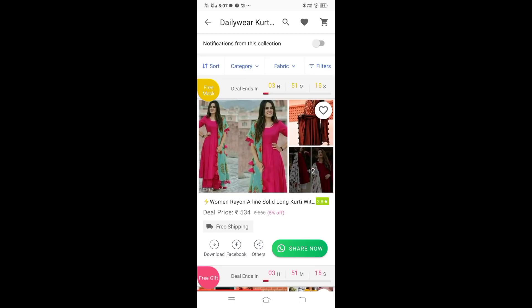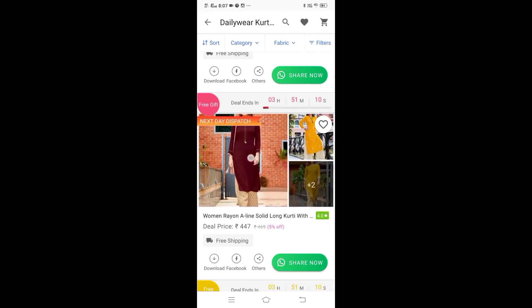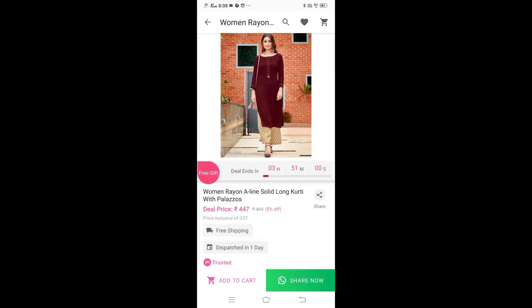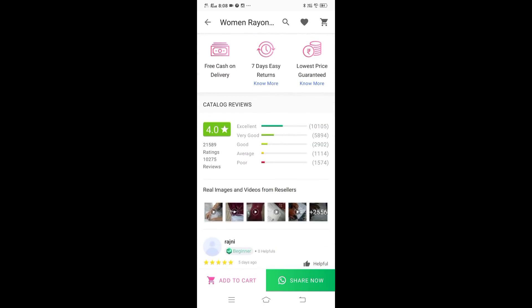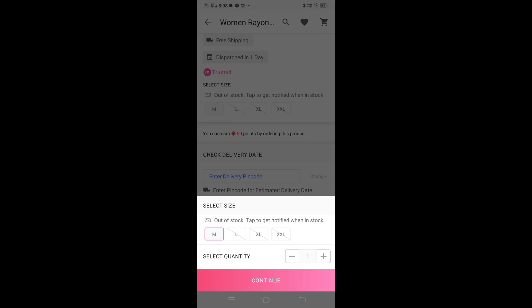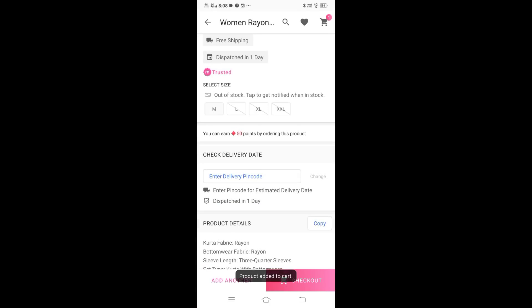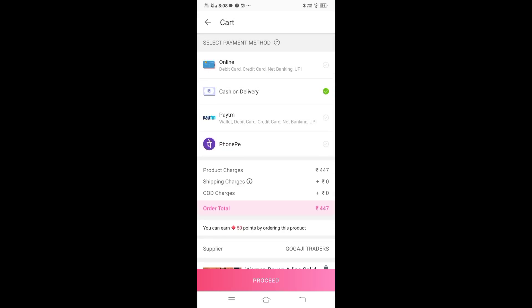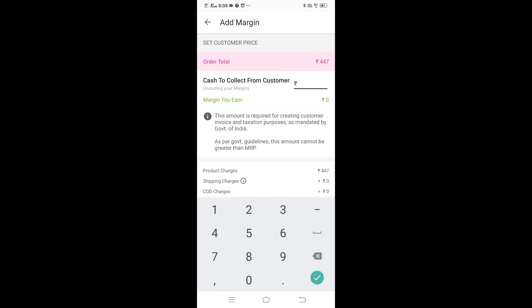We will select the right cut model. I want to show you how to share. If you want to add to cart, I will show you a review. Select your size — select L-size and add to cart. I will proceed with Cash on Delivery. You can put in the margin and name the payment. The cash from your customer is only $100, and that margin will be stored in your bank account.